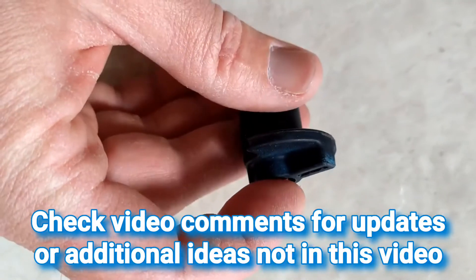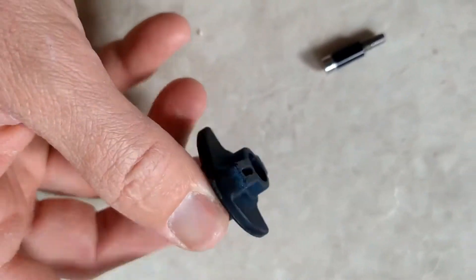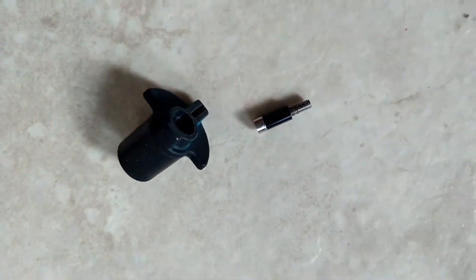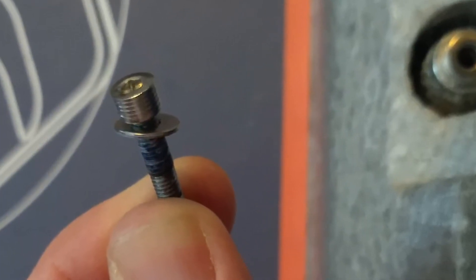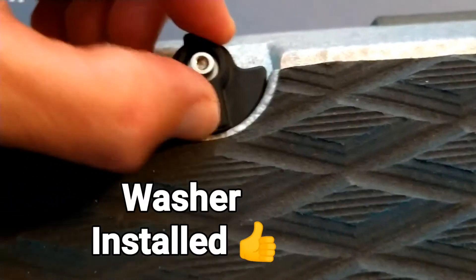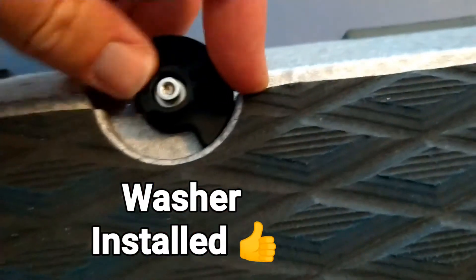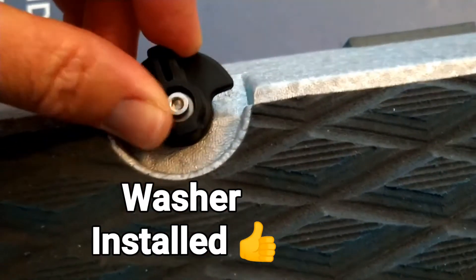If you're like me, you have one of the original Waydo Flyer 1 eFoil boards. The original hardware for the battery clip needs to be updated or replaced with a washer like this to provide a head or resistance to keep the plastic clip from simply popping off and your battery potentially falling out, which is not good.